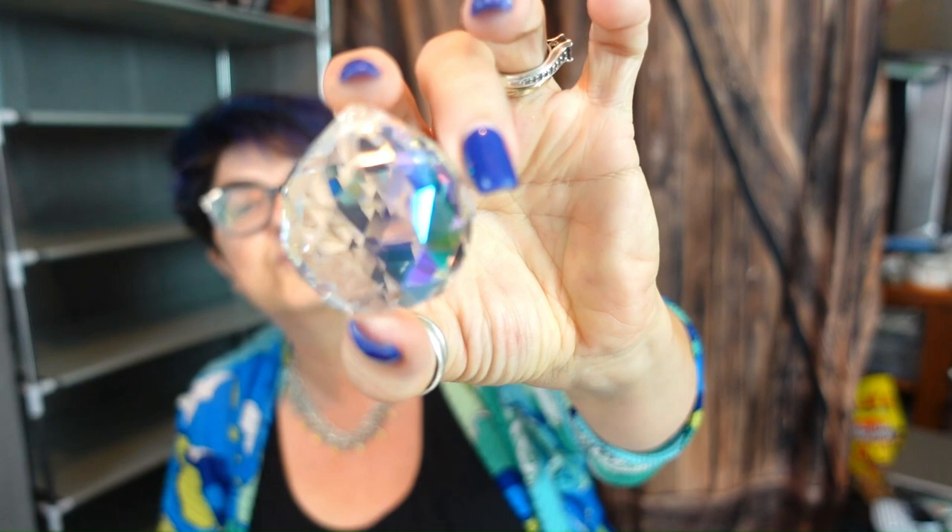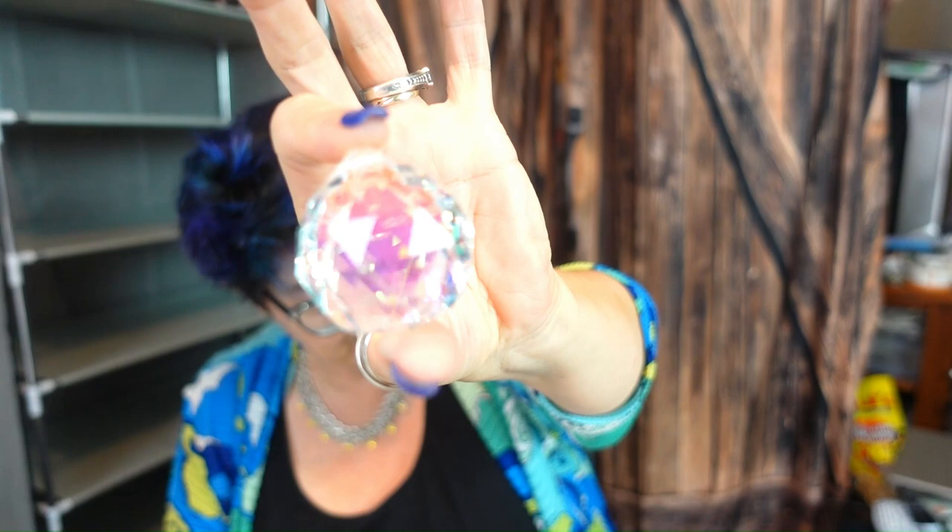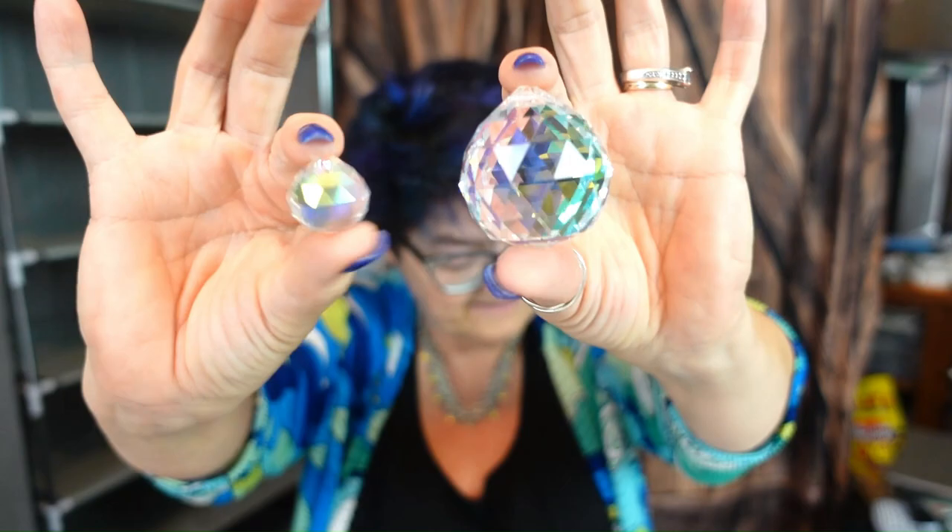The next thing is another sun catcher — this one is gorgeous and huge. It was $1.49 and came in two sizes, so of course I got the mummy and the baby. Pretty sweet!